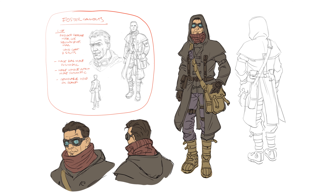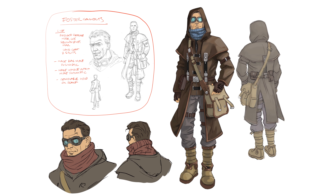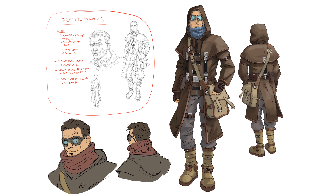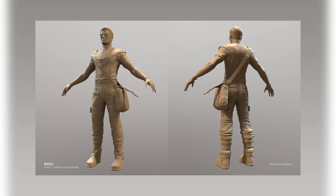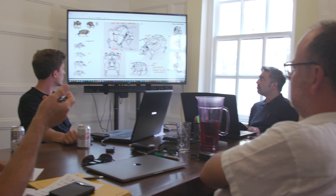And then we reach the design that everybody likes. Then it goes off to the finishing artists who figure out all the exact details, and then to the 3D artists who construct 3D models based on them. So it's a very fluid process and it's very fast feedback as well. I can do a couple of dozen drawings and get feedback that same day — we kind of feed off each other.